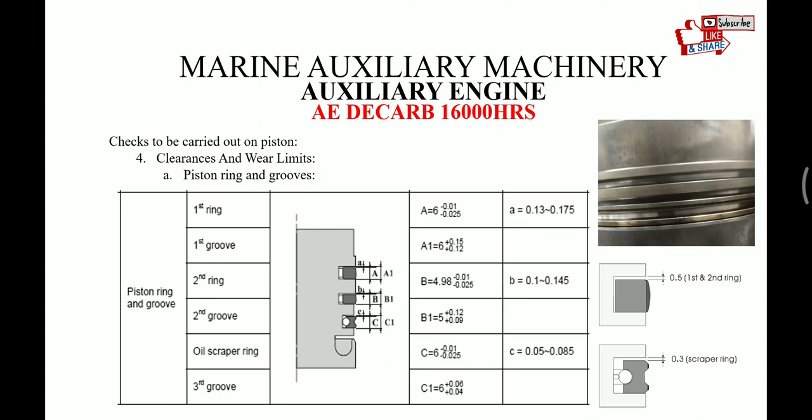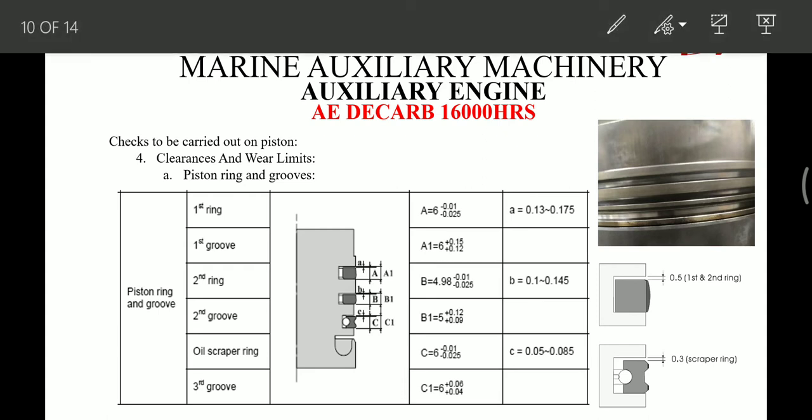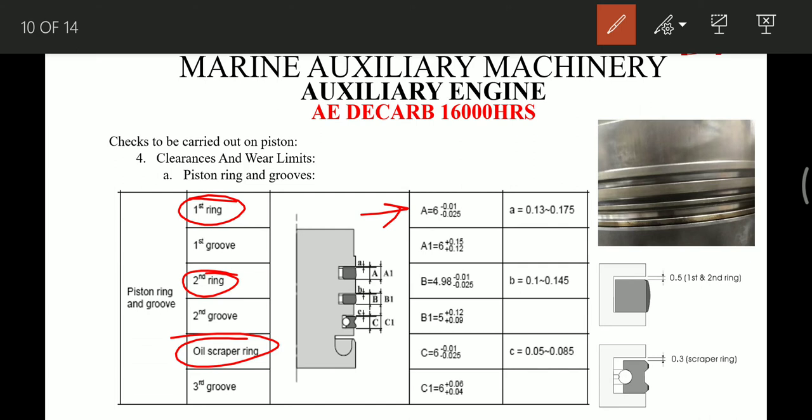Now we have to check the clearance of the piston groove and the thickness of the piston rings. We have already removed the piston rings and cleaned the grooves. After cleaning, we measure the thickness of all three piston rings — ring 1, 2, and 3 — with the help of a vernier caliper, and note the readings as A, B, and C.